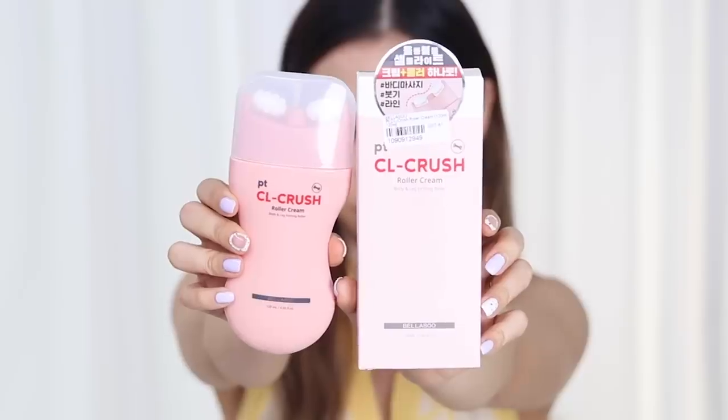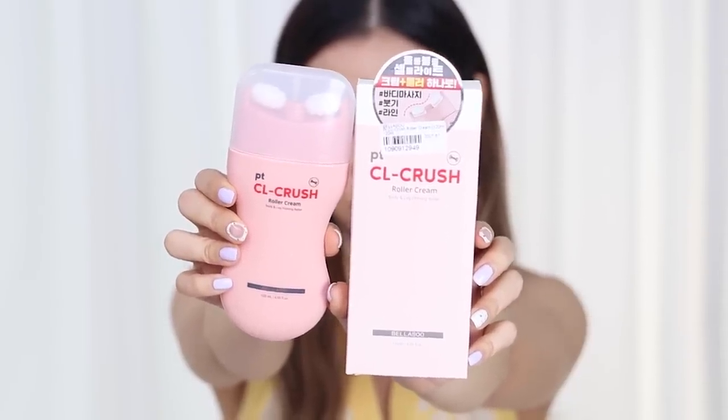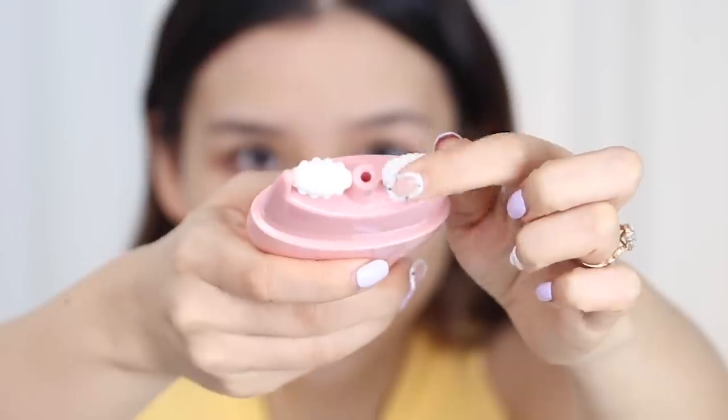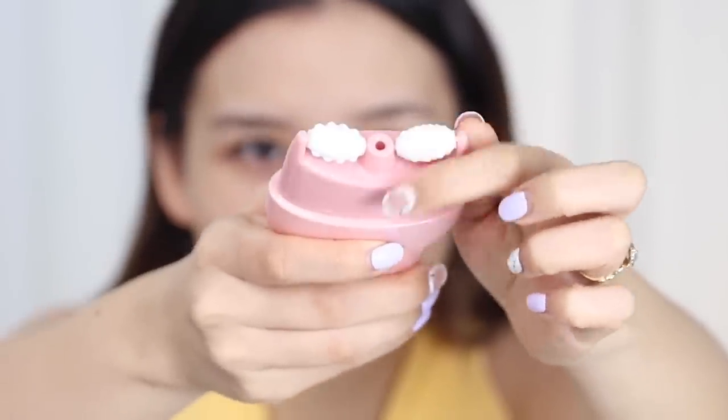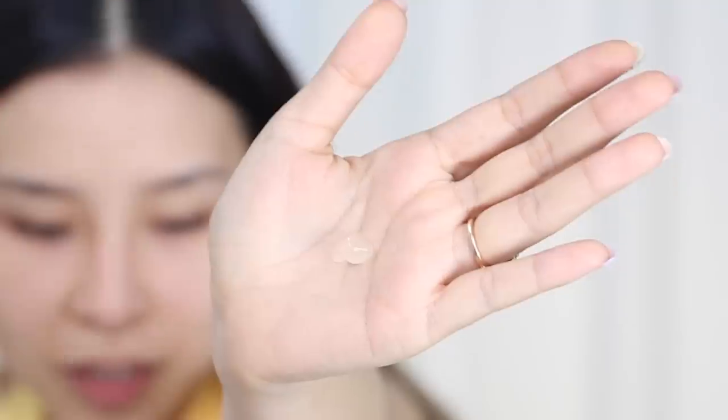Next I got this body and leg firming roller. It just looked interesting to me — I don't take care of my body enough so I thought I'd give it a go. It's meant to firm up your skin and tighten everything. It's got these little massage balls on either side and the product comes out from the middle — just a clear gel.